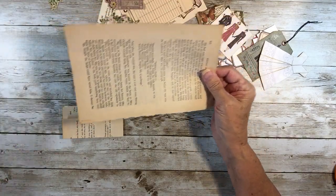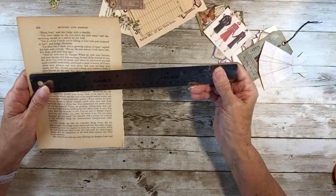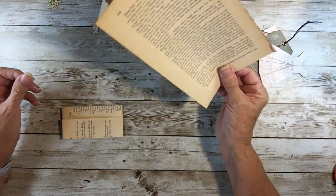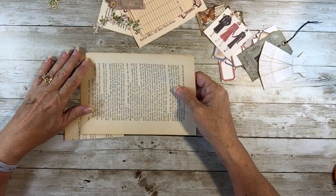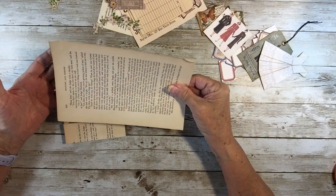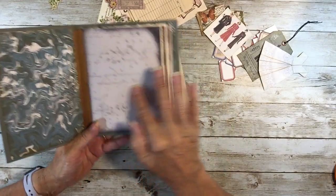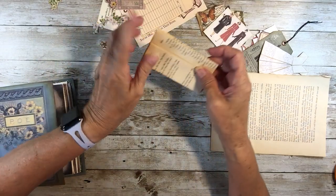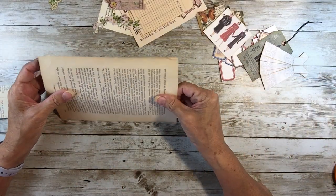Your book pages may be a different size than mine. This particular book page is five and a half by eight, which is quite a standard size. If yours is bigger or smaller, whatever size it is you can either pair it down or use it that size. If it were bigger than the depth of your page, just cut this off right here - trim that. Okay, let's get started.